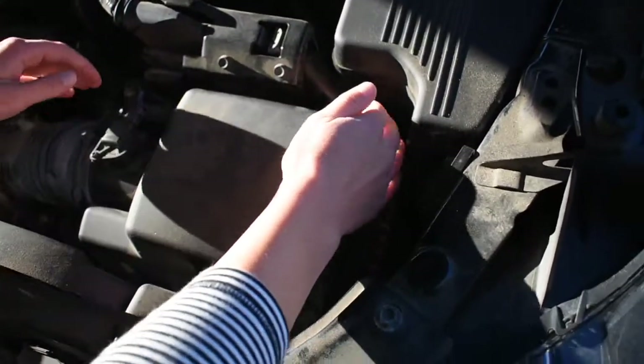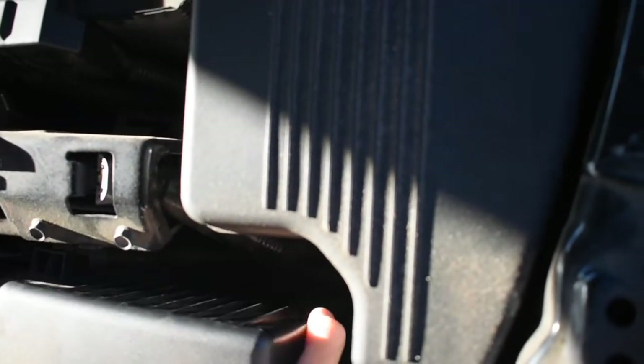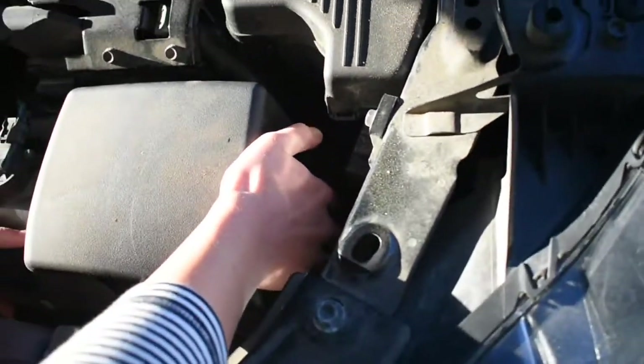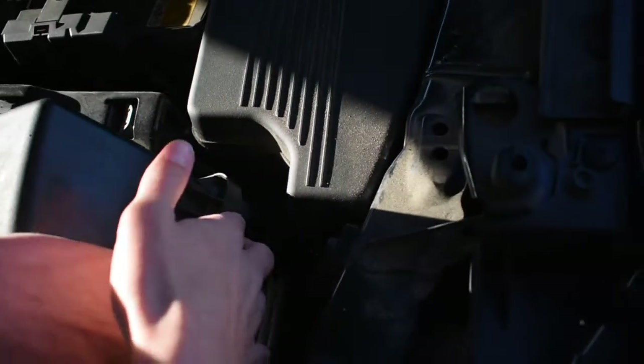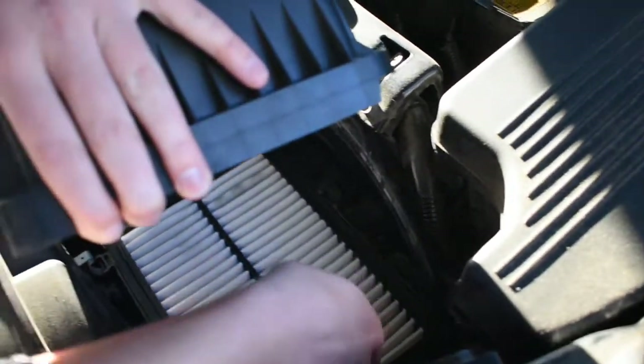Once we pop those pins, there is a little bit of a clasp in the back, but you don't have to do anything but just pull up. It takes a little bit of strength, but you don't have to unlatch it at all. Then you can just pull this back, and we've got access to our engine air filter right here.